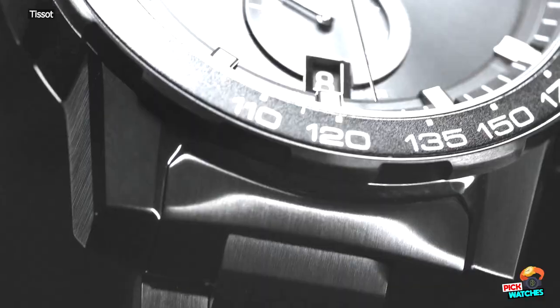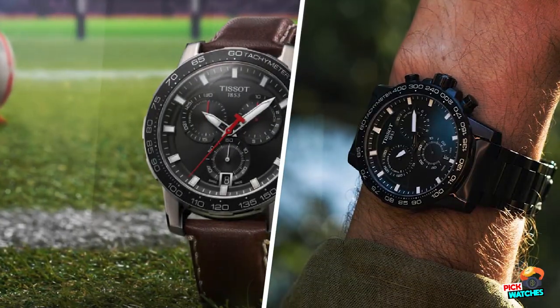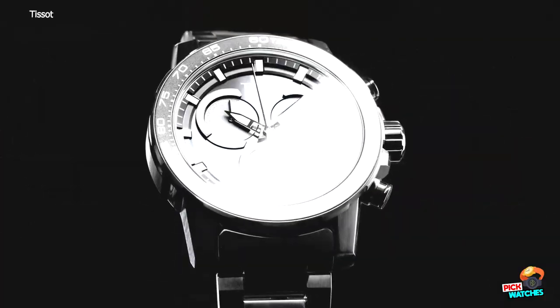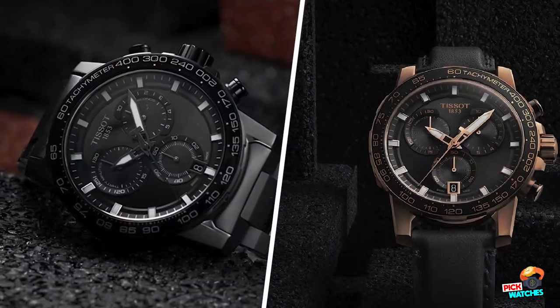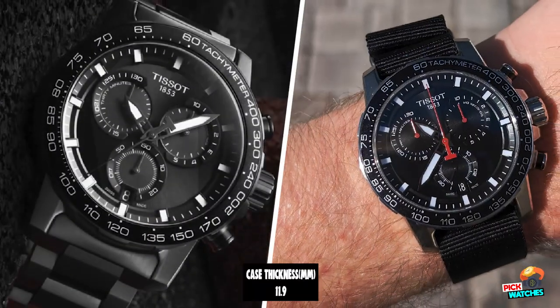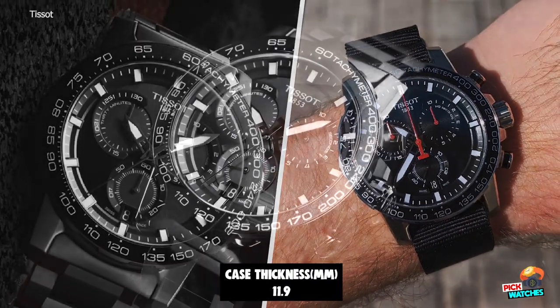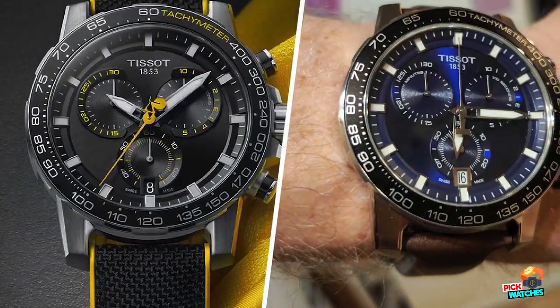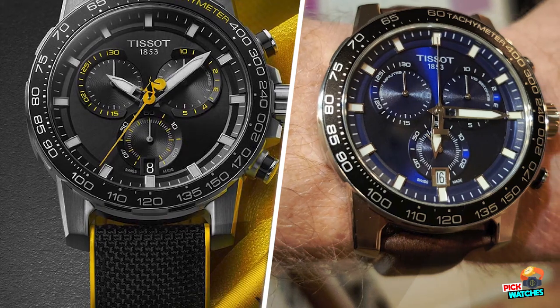The Super Sport Chrono Collection symbolizes the unfailing bond Tissot has been building with sport, and more specifically rugby, since 1853. Tissot is a partner of the Top 14, the prestigious French Rugby League, as well as the Six Nations European Championship, and has now added to that list EPCR, which organizes the European Club Champions Cup.